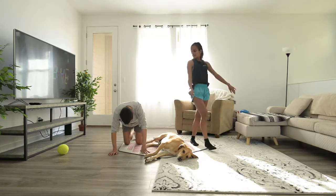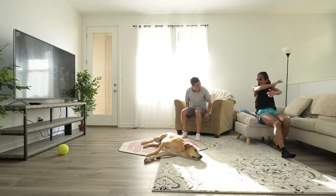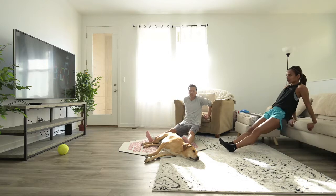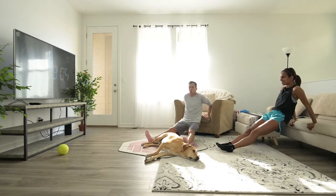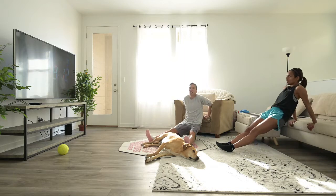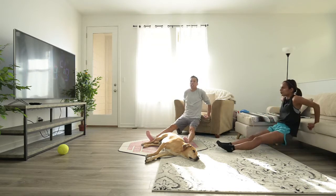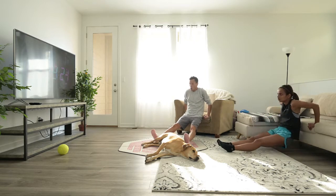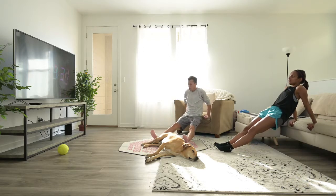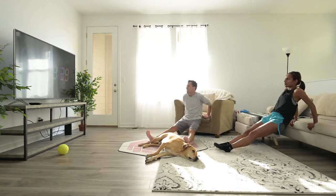Number four — let's go and do dips. What are dips? Use a couch for your triceps. And let's go — 40 seconds. This is a hard one. 20 seconds, halfway there — I'm struggling. If you feel your arms burning, you're doing it correctly. Come on, you can keep going — five seconds, one more, and done.